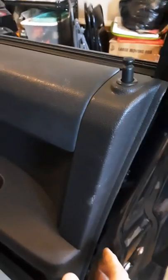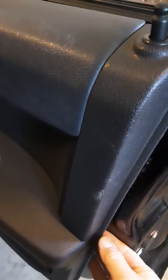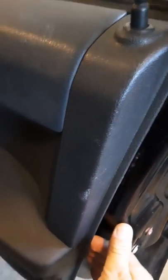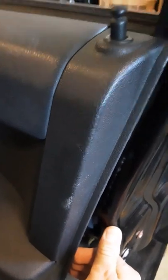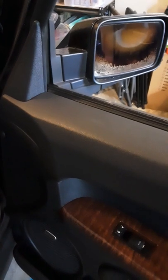When you grab onto these edges, be careful — it's sharp. Once you have all the clips removed, lift up on the panel. There will be three wires attached near the armrest: lock, window, and a little bit further away will be the one for the defrost on the mirror. So three screws and three wires.